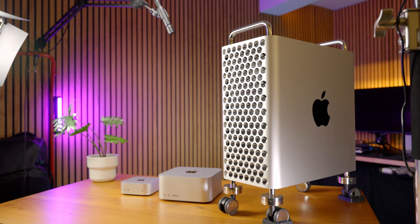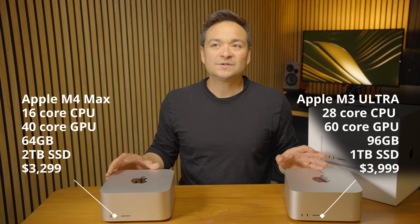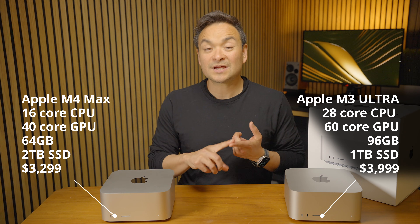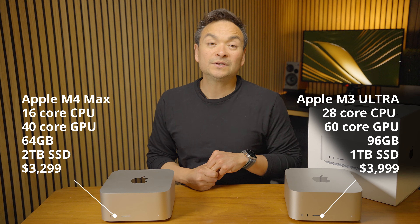I've been using this M4 Max for a while and it's been a beast, but there are some things you guys need to know about the M4 Max Mac Studio. Now that I've got both Mac Studios, it's been great to compare them side by side with video timelines, photography, and a lot of the things I normally do.